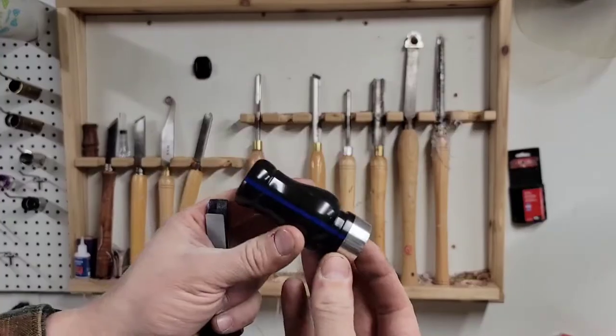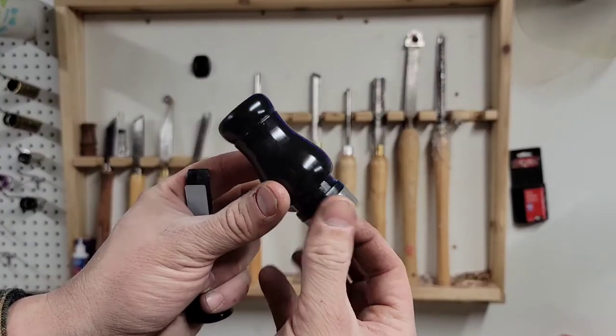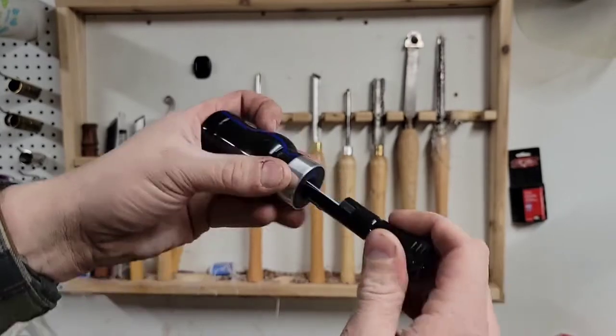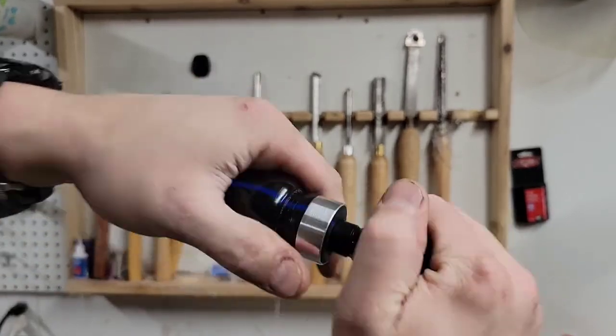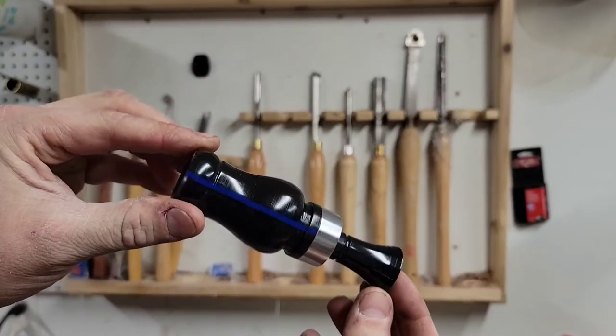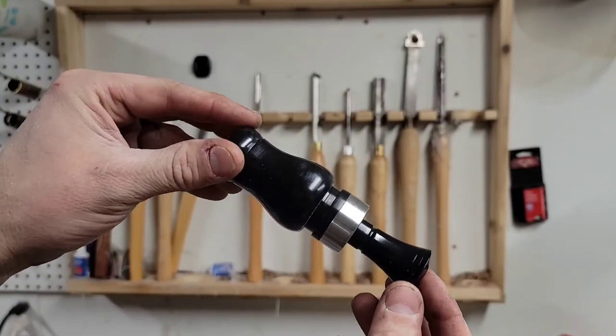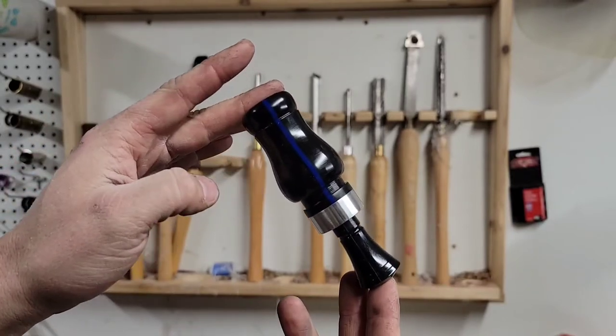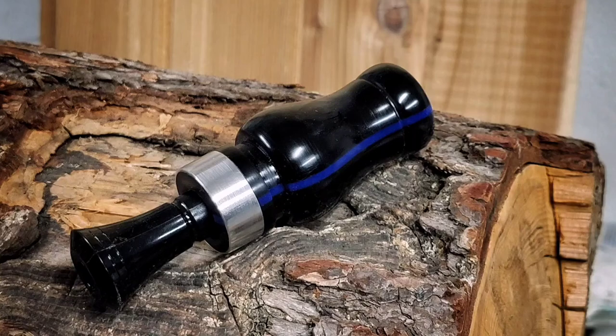And that is it. So at this point I put the insert in — and again I use inserts from Echo Calls, I believe it's echocalls.com. I'm using a single reed open water black insert on this one. Their inserts sound awesome, and really for me it's just about making the barrels — that's just what I love doing. So yep, thanks for watching and please subscribe.